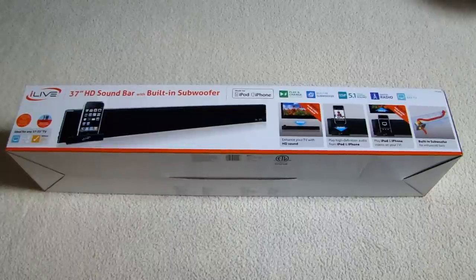Hey, this is Dr. Fats here and in this video I will be unboxing this 37-inch soundbar with a built-in subwoofer. It's made by a company called iLive.